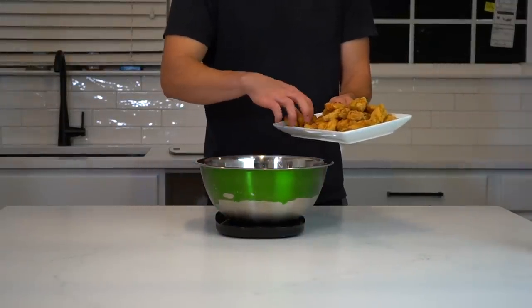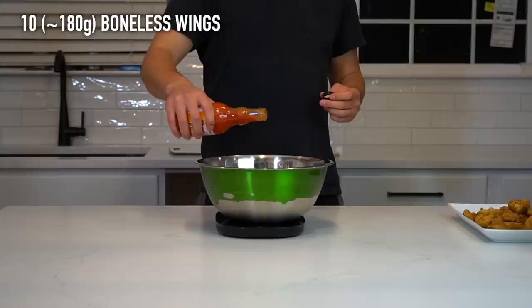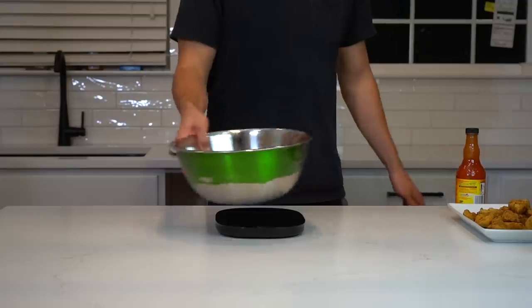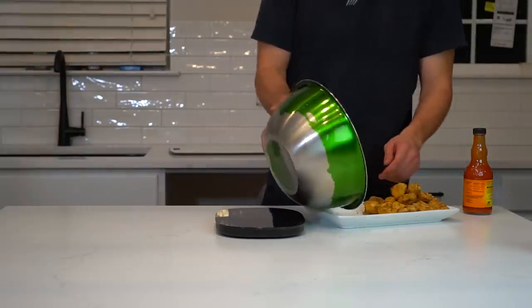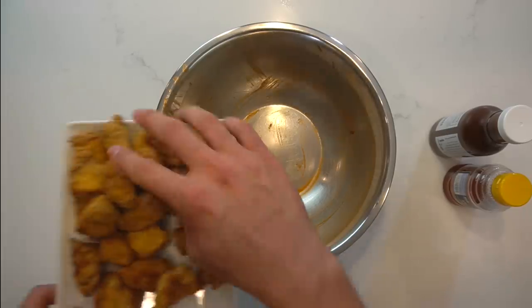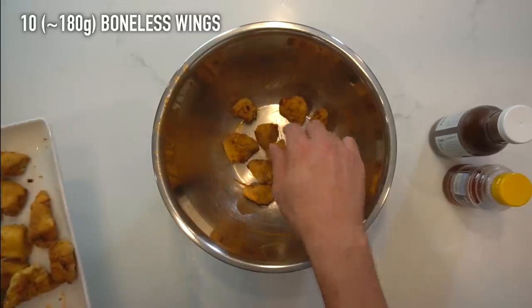Now while the fries are cooking, I can use that time to sauce up some boneless wings. To a large bowl, add a third or about 10 of the boneless wings. For the first one, we're going to do a buffalo boneless wing, which is the easiest one. All you need to do is pour over about 2 tablespoons or 30 grams of buffalo sauce, and then shake up that chicken and toss it around to coat evenly. Dump the chicken out onto a platter and wipe the excess sauce from the bowl if you don't want it to mix with your next flavor.